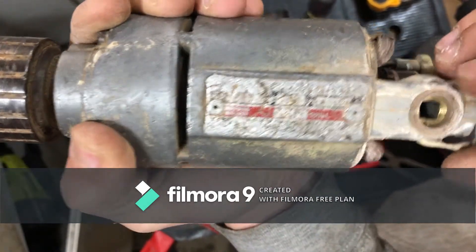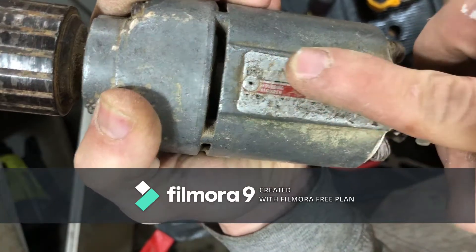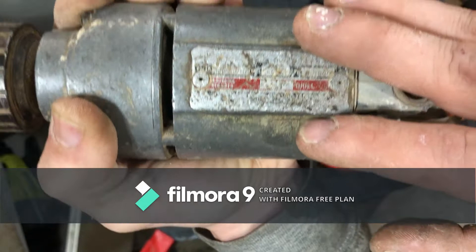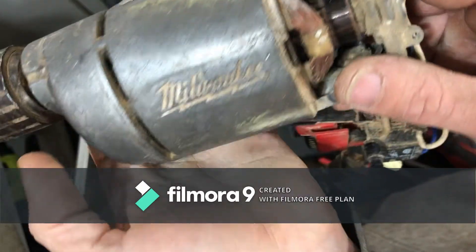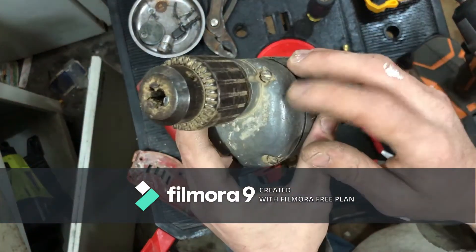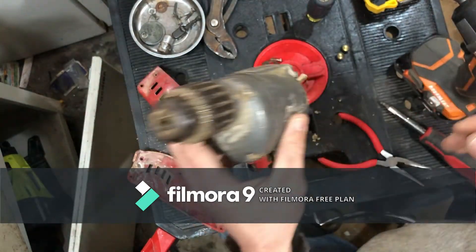What I was saying about not being gentle on tools - yeah, he's just throwing it down, throwing it in the toolbox, throwing it on the work table, everything like that. Alright, we're going to see if we can pull this off and get our armature out of here.